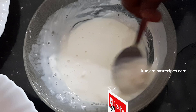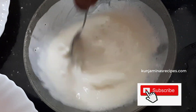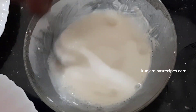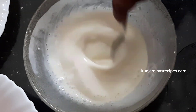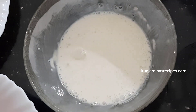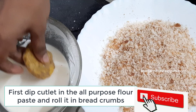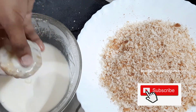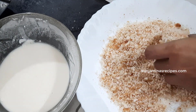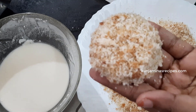We will not use eggs. We will use the recipe for the vegetables. We will use the eggs. We will use the bread crumbs and roll. It will be the consistency of the paste. We have a bowl of bread crumbs ready.